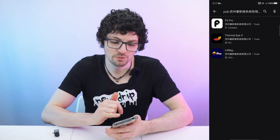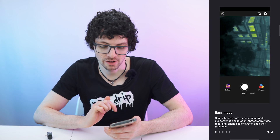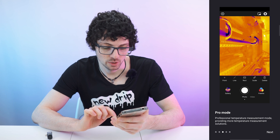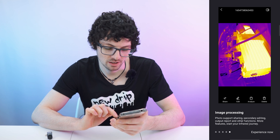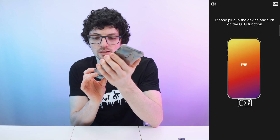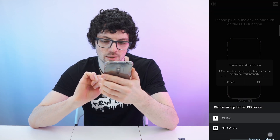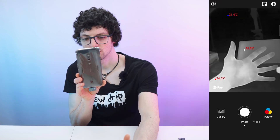The publisher is InfiRay Thermal iX with the P2 Pro app. Let's open it up. We have an easy mode, settings, and a pro mode. There are more functions and image processing options as well. Now it's time to plug it in — removing the macro lens first and plugging in the camera facing forward. I'll choose the P2 Pro app and grant all required permissions.